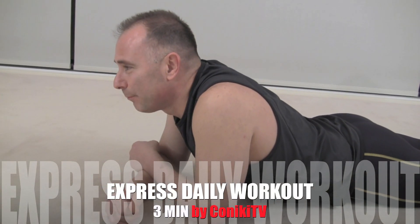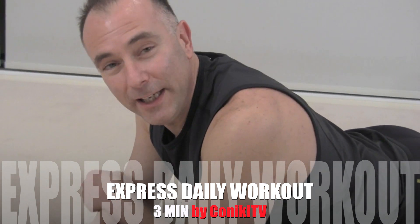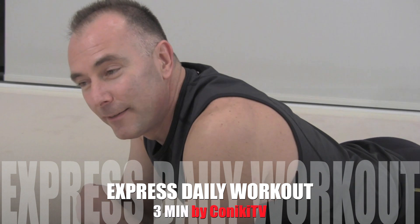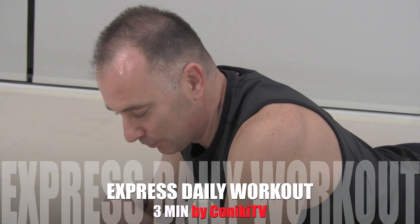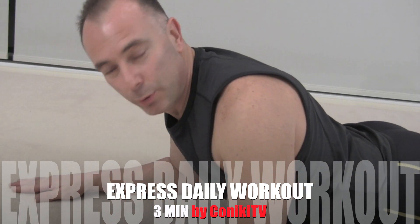Plank push-up. If you're here, that means you're tuning in to watch me do another three-minute exercise workout. I'm going to do a plank up push-up.